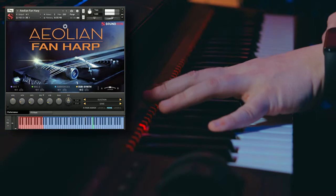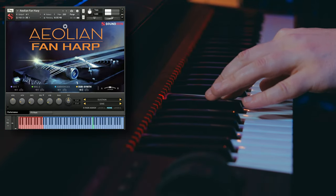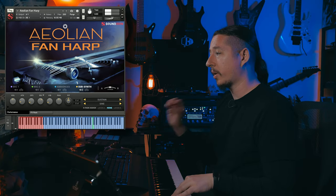And then we also have the subsynth layer, which allows you to blend in some different sine waves, saw waves, square waves, triangles, white, brown, and pink noise, and much more. We also have some sustains and staccato variations of these as well. These are great if you just want to layer in some really low-end sine waves, or if you want to add in a little bit of sparkle to some of these sounds.